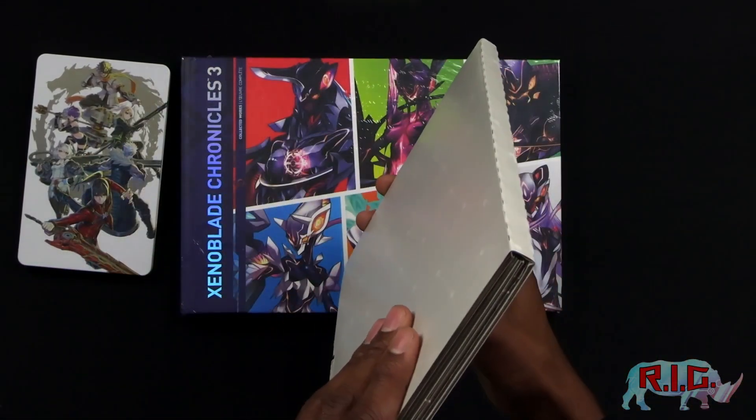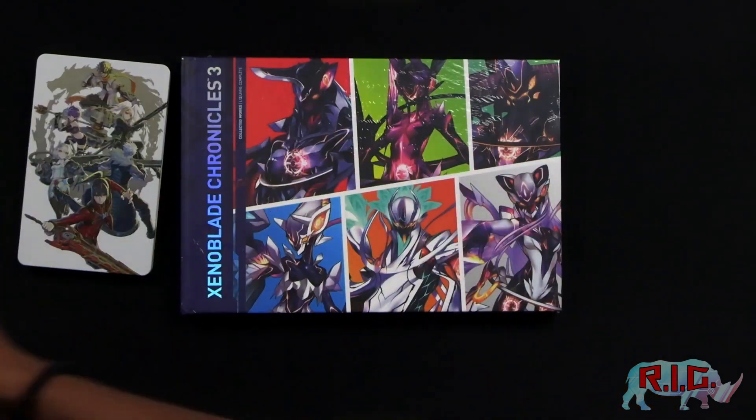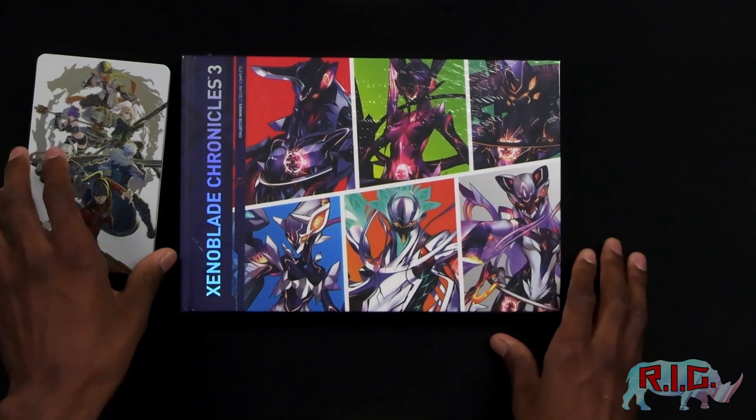This is a box. It's cardboard. Moving on. Now let's take a look at the art book here.